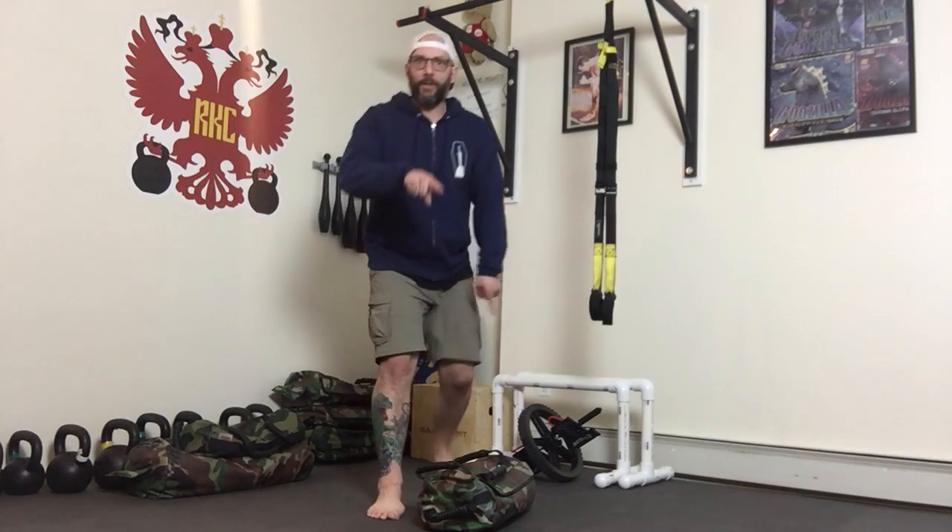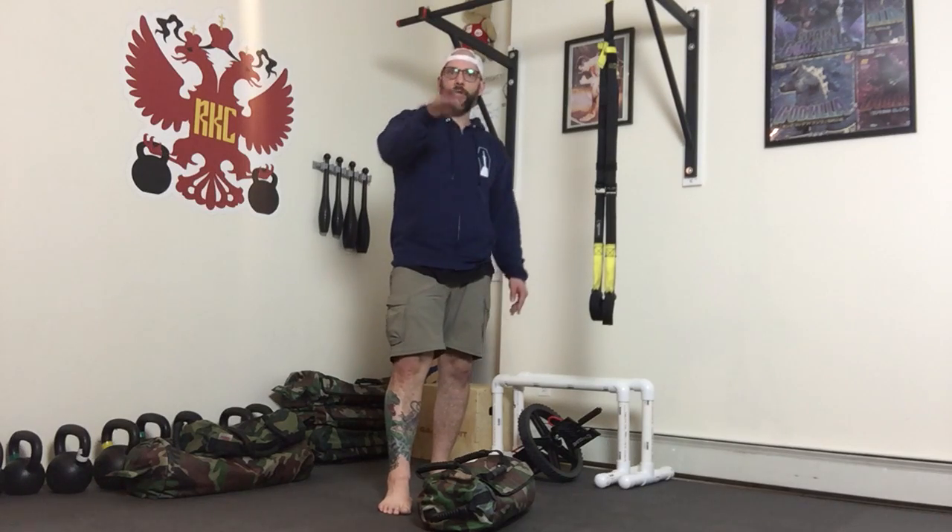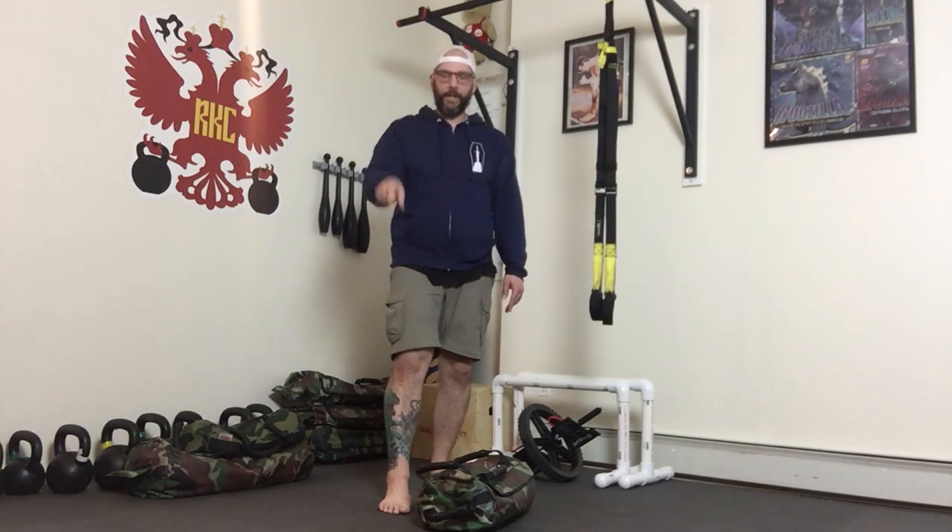Hey guys, it's Fury with the DVRT Tech Tip. This one's on the max lunge. A lot of times when people struggle with the max lunge, it's because they're allowing the Ultimate Sandbag to over-rotate. The path of the Ultimate Sandbag is doing like a horseshoe. We want to try to make that more of a U.